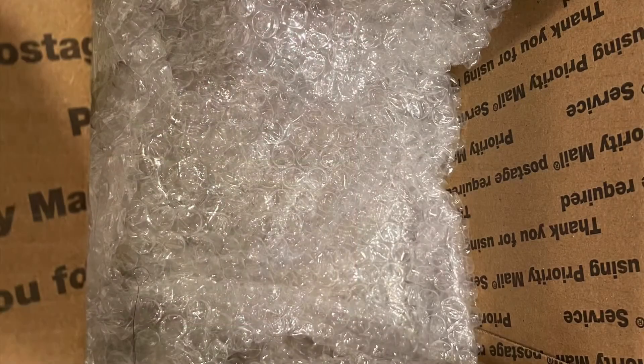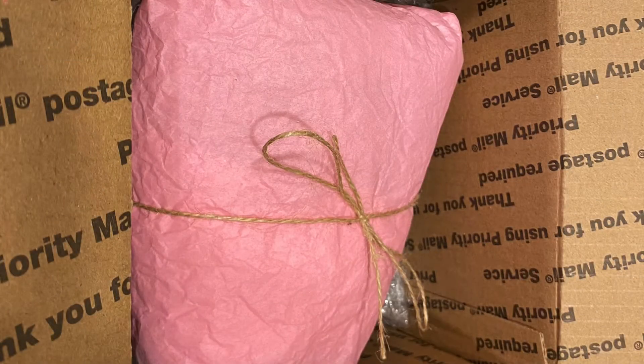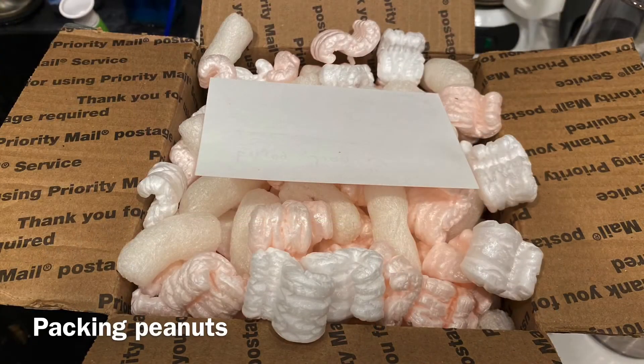I also found this string in my box, so I'm going to add it to make it look a bit nicer. I'll have bubble wrap at the bottom of the box, then add the plant inside, and finally put in my peanuts and a letter.